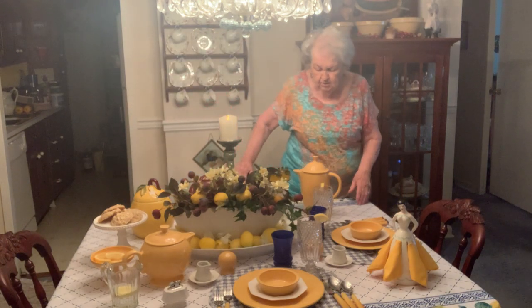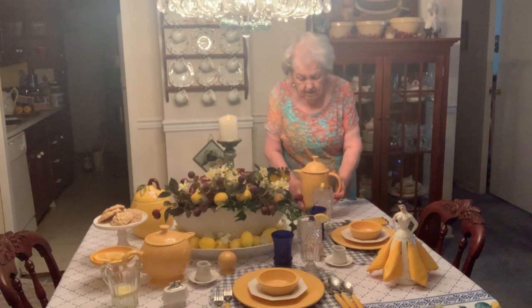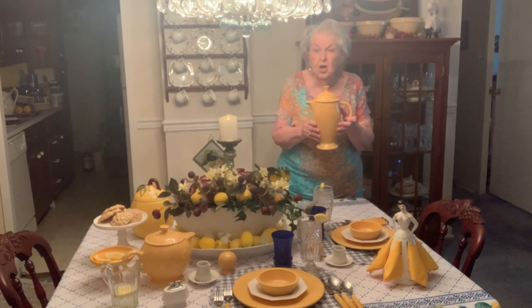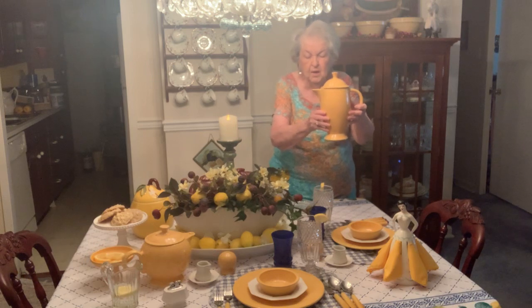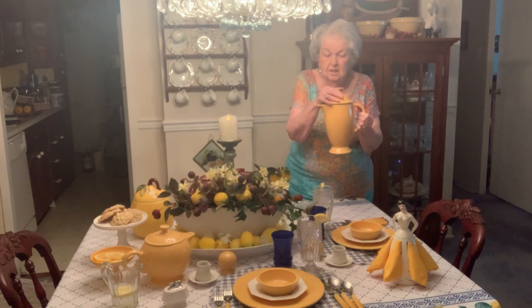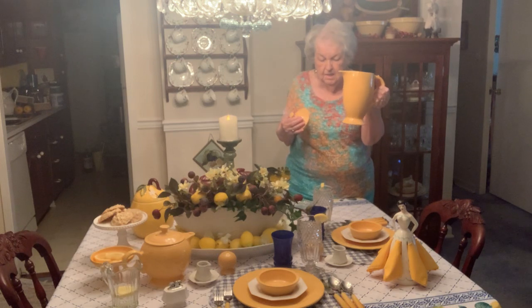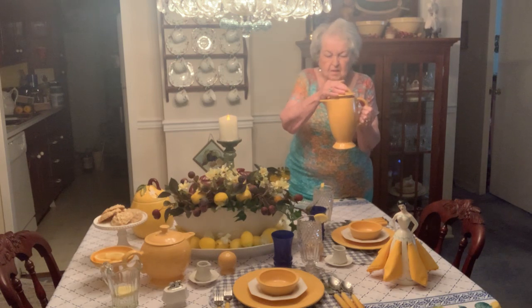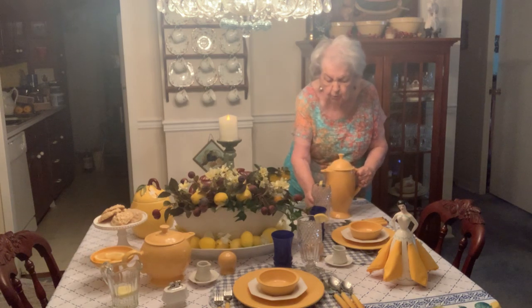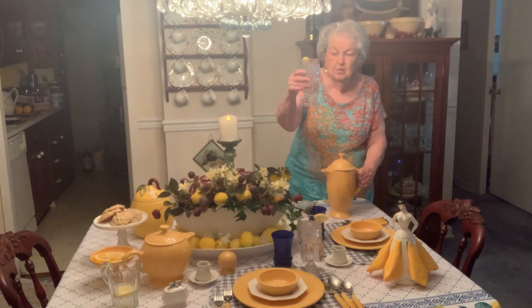I'm coming on around. This is actually a coffee pot — a Fiesta Ware coffee pot — but today it's serving as a lemonade pot. This is where the lemonade will be poured into the Waterford crystal glasses.